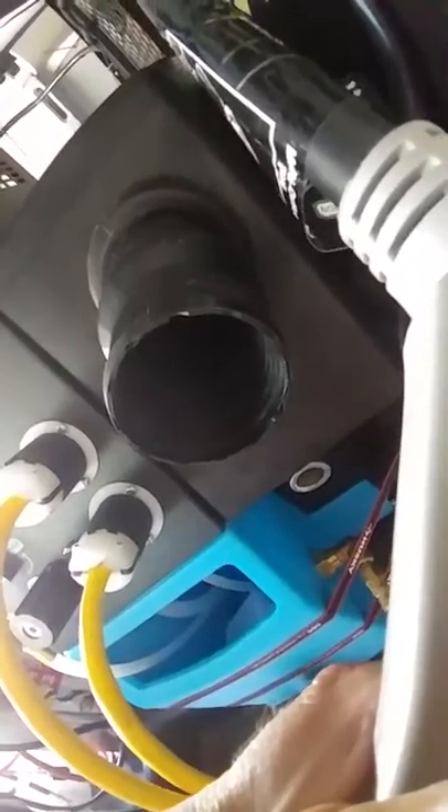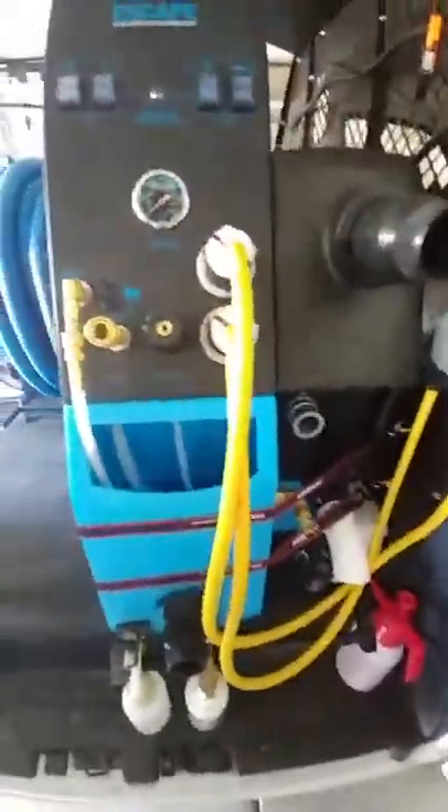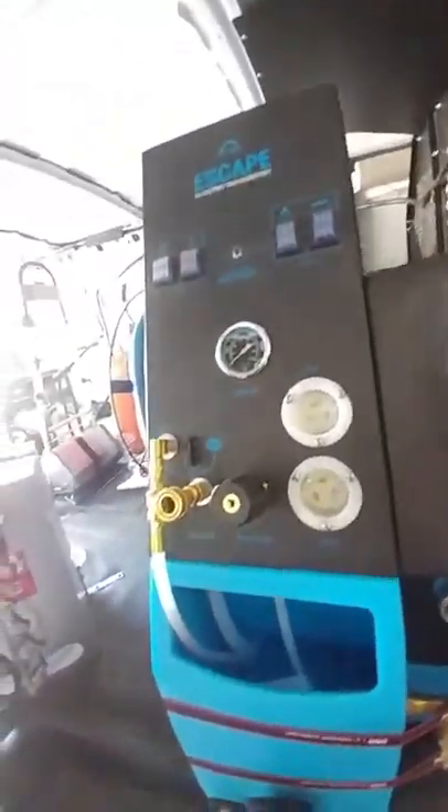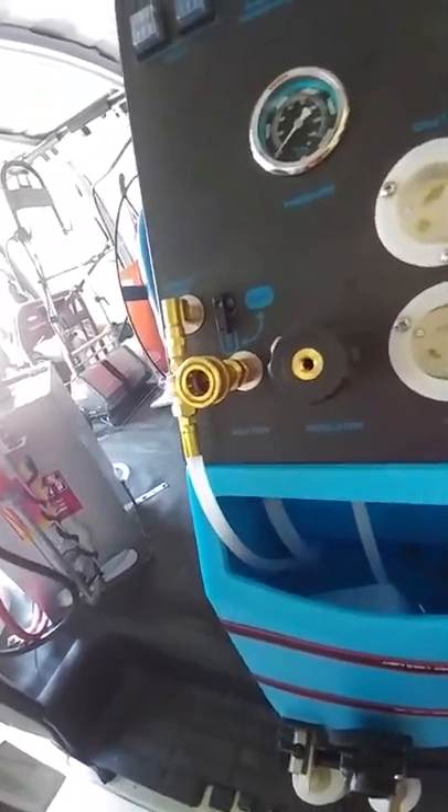Usually I leave them plugged in to the generator cord. On the machine end, I don't leave them plugged in — I just take them out and drape them over somewhere.